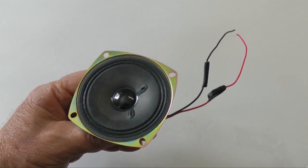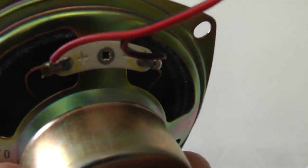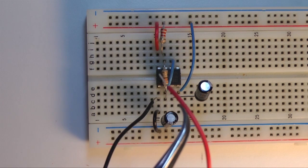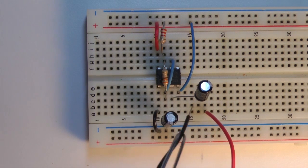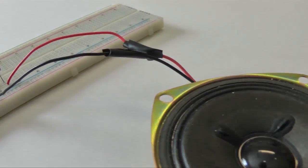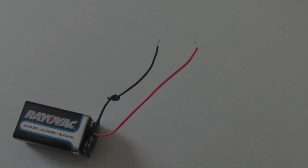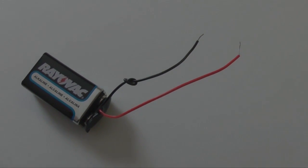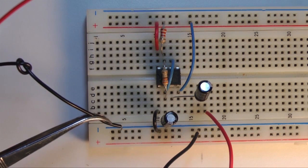You will need a speaker — I removed this one from a small set of computer speakers. Your speaker may be polarized, with a plus and minus symbol on the connectors. One wire connects to the negative end of the 10 microfarad capacitor at that unused row; the other wire connects to the negative power supply line. Connect the 9 volt battery to the supply lines with correct polarity and you should have a tone.